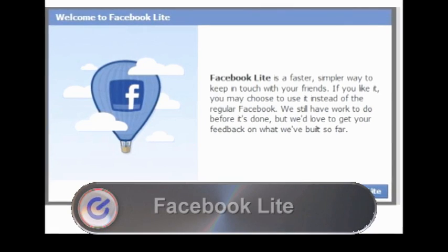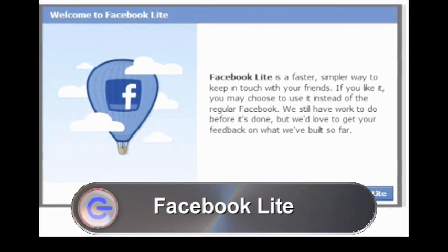News time now, and first up, Facebook have launched a slimmed-down version of their site, and they're calling it Facebook Lite. The streamlined version doesn't include any of the games, applications or groups that the main site does, allowing for a much simpler user interface. The site is very simple to use and understand, so should appeal to those new to social networking or who prefer Twitter, as it focuses mainly on status updates with picture and video sharing. Facebook Lite is similar to the Facebook you get on your mobile phone and much faster due to the reduced number of features. Facebook have acknowledged it is still a work in progress but are asking for feedback to help refine the site. You can check it out at lite.facebook.com.